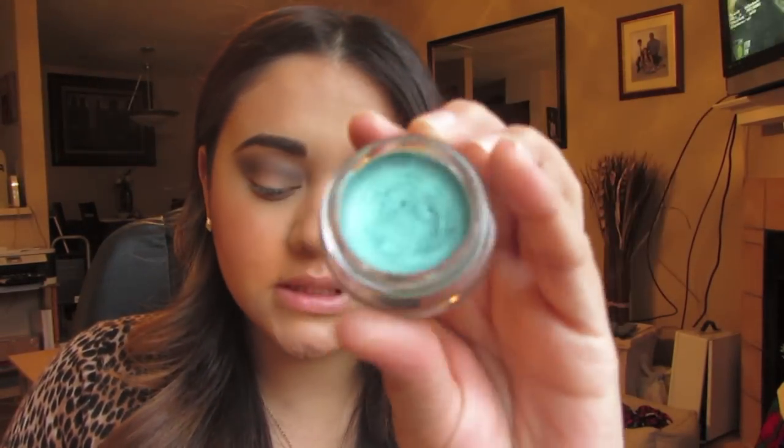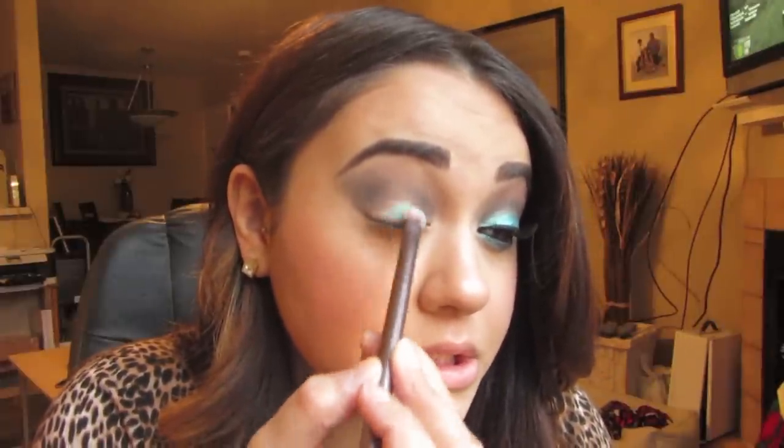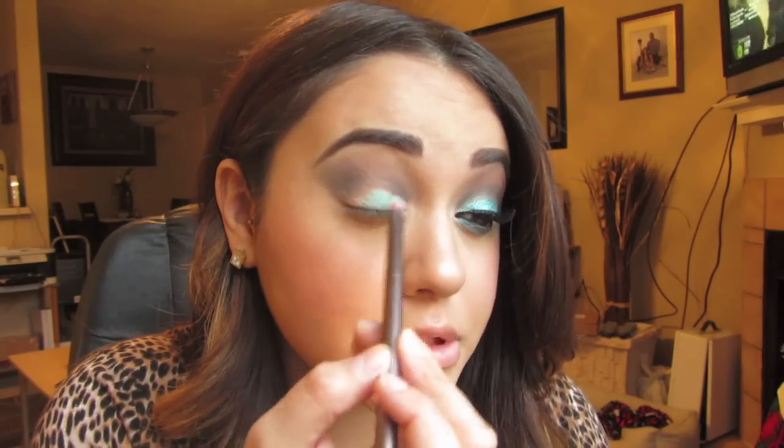Now I'm going to take my 24 Hour Color Tattoo in Edgy Emerald and an Urban Decay Good Karma eyeshadow brush, and start taking that onto my lid, starting at my lash line and working my way up — because we don't want to take this too far into the crease.